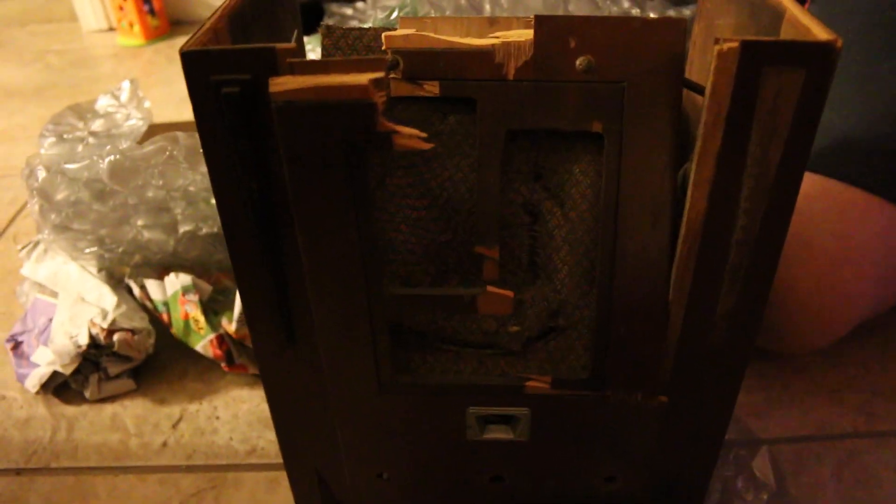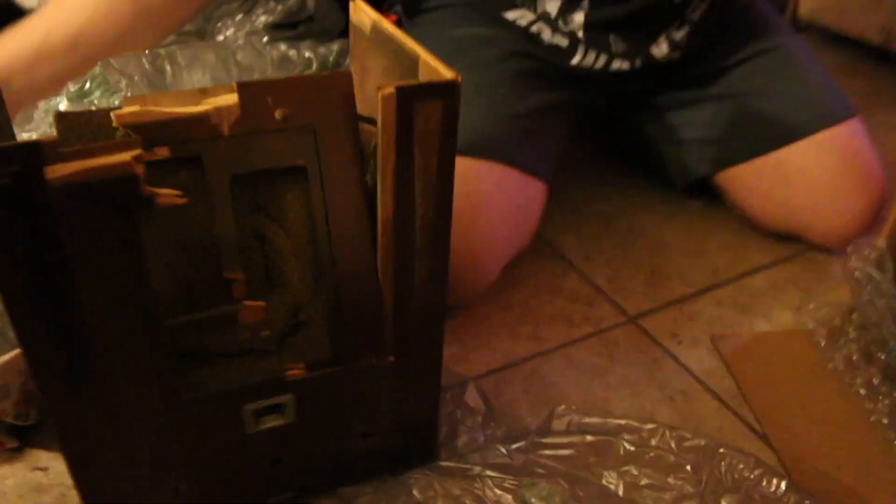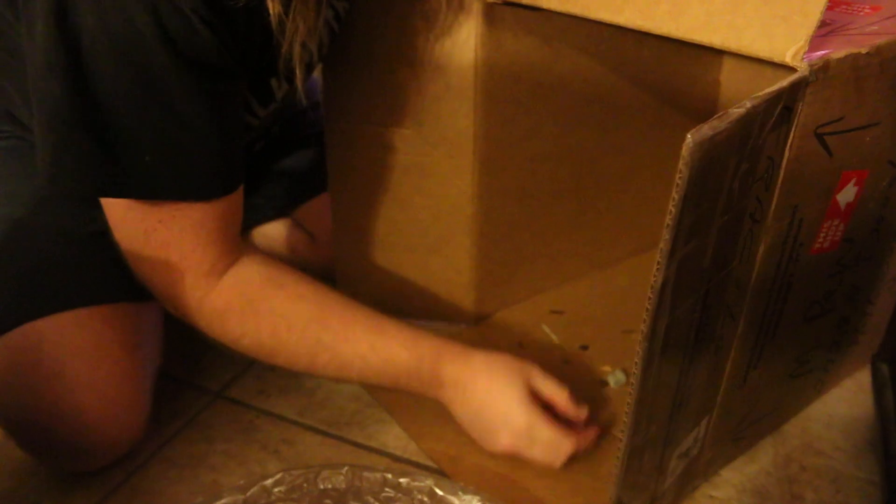A couple more bits here of the cabinet. There's a screw down in there and all kinds of other bits. Looks like mostly veneer — I'll just re-veneer it, not worried about that. There's another screw too.